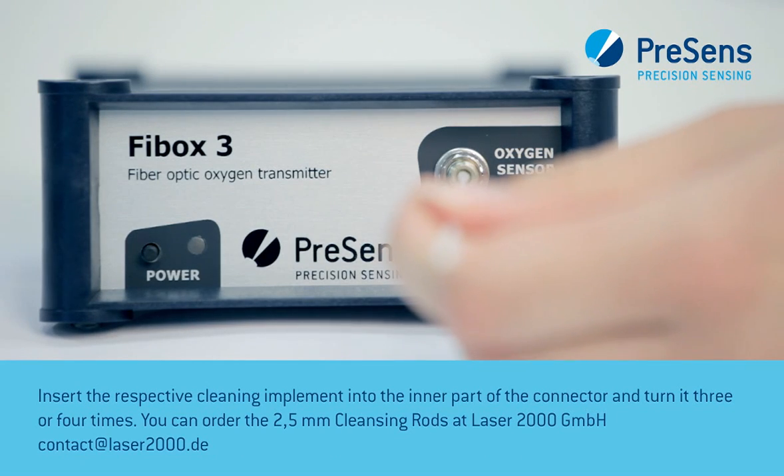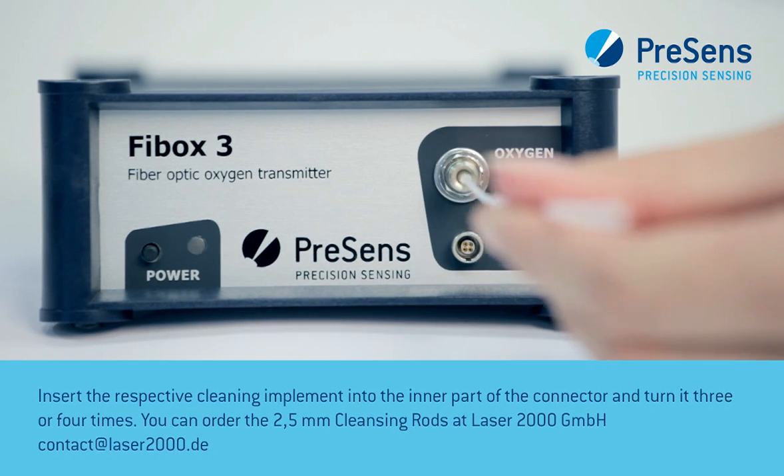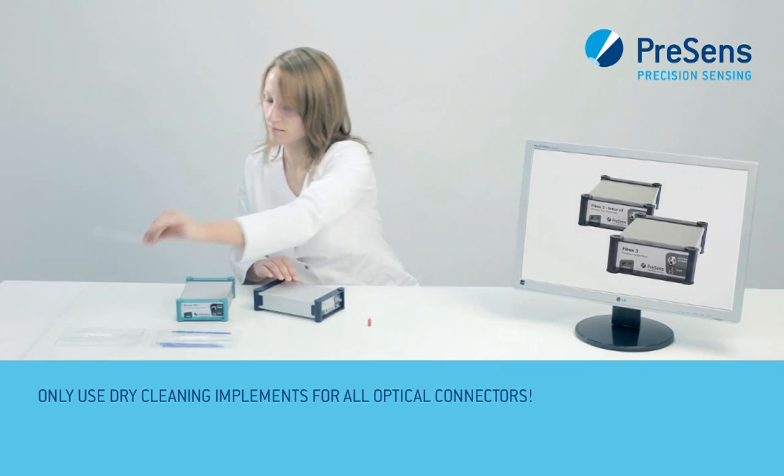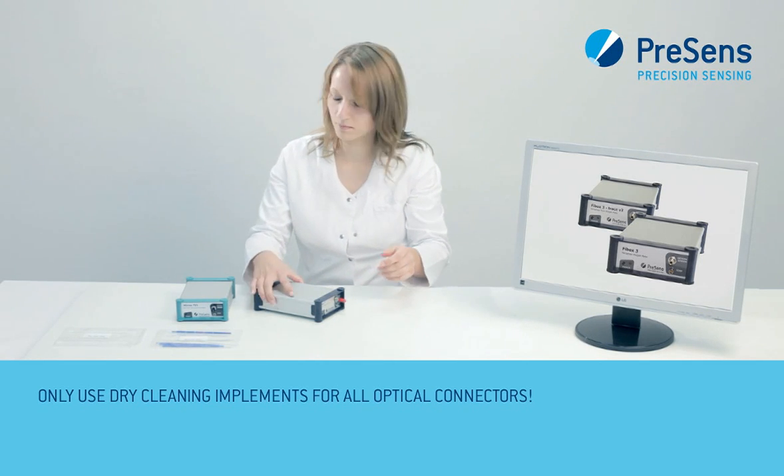Insert the respective cleaning implement into the connector and turn it 3 or 4 times. Only use dry cleaning implements for this procedure.